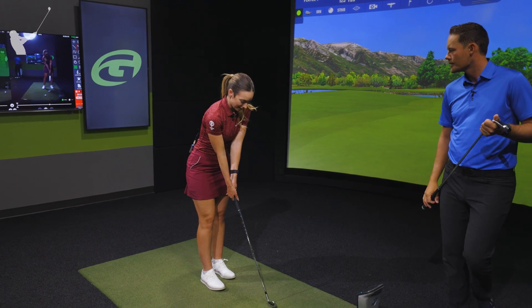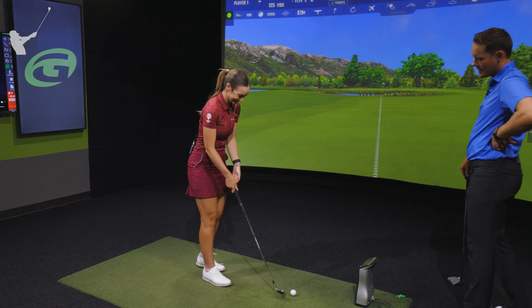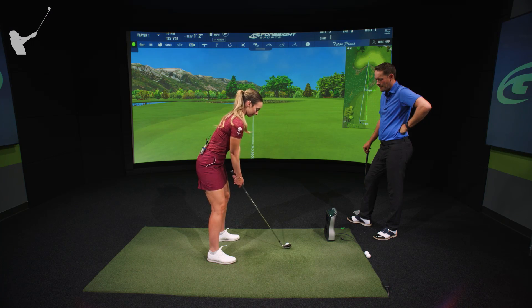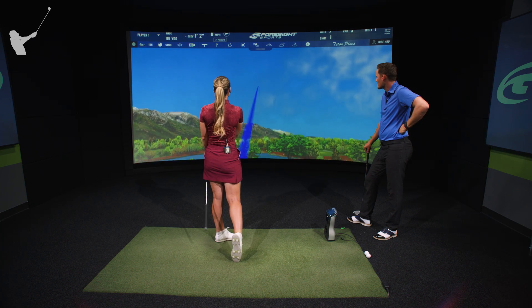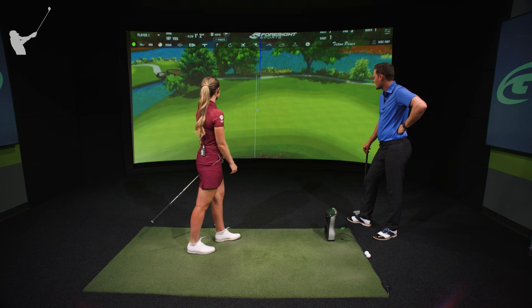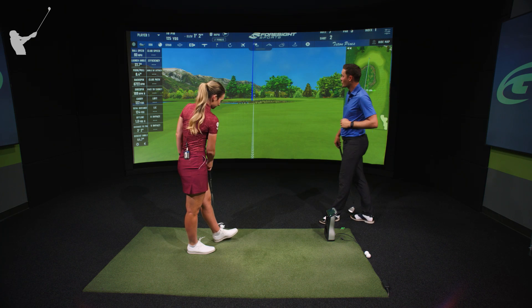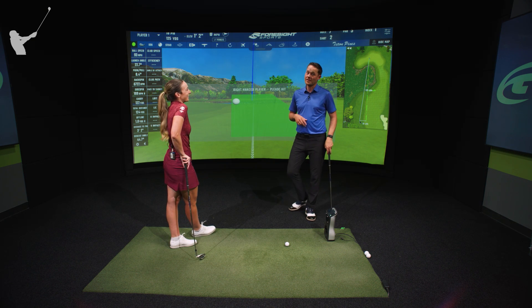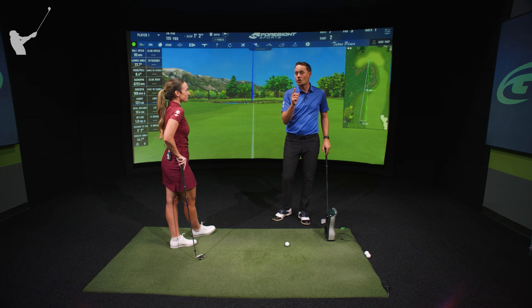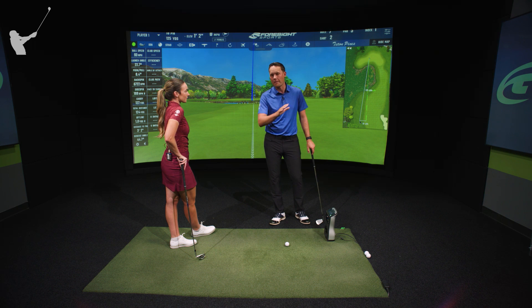First of all, what are you hitting? I've got a nine because I am not messing with being short of this. Let's see it. That's a nice swing. That's a fantastic golf shot. That's pretty impressive because the average on the PGA Tour from 125 yards in the fairway — the best players in the world — is 20 feet.